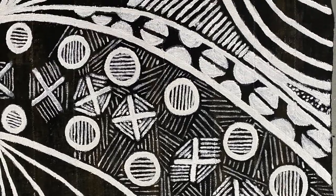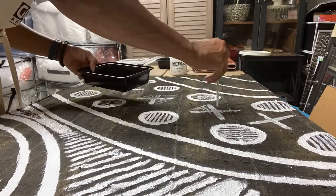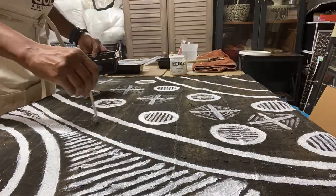This is acrylic paint on mud cloth. I love to paint on fabric. I love the history and the legacy and the story that the fabric tells itself.